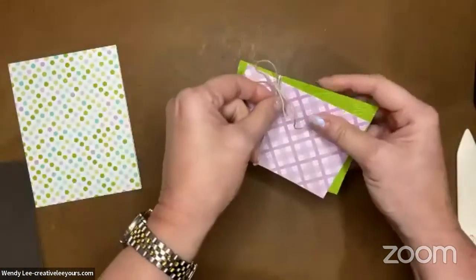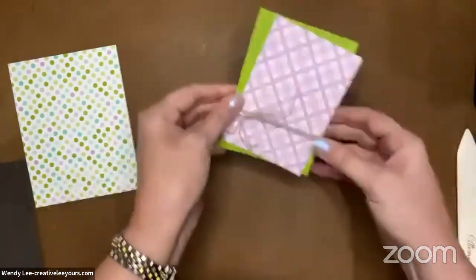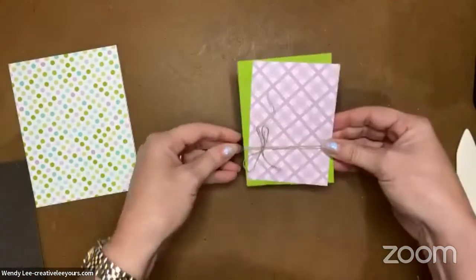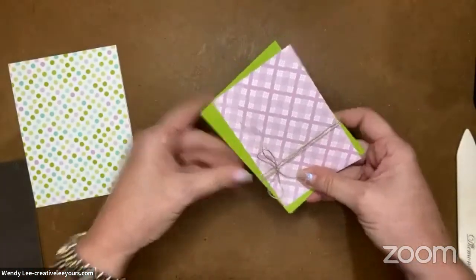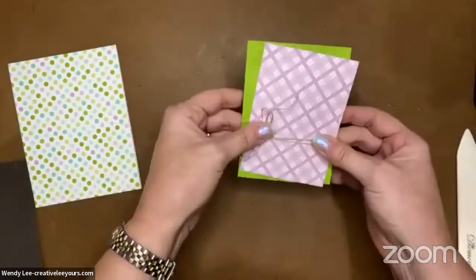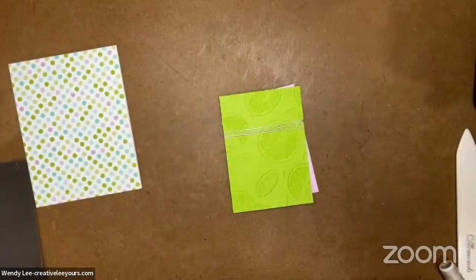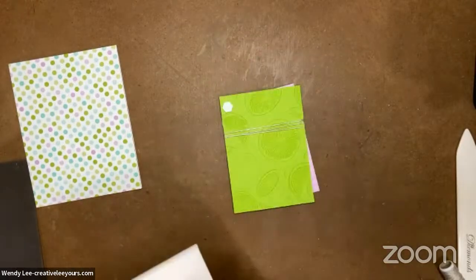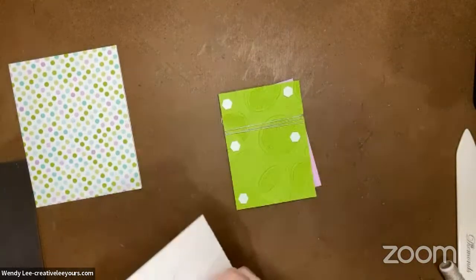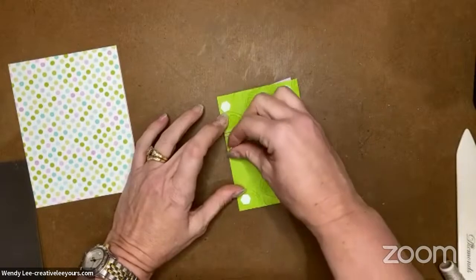If I want to slide this over I'm just going to bend my cardstock just a smidge and kind of slide that a little bit - just be careful it doesn't tear the edge if you put too much pressure on it. I'm going to spread these out just a little bit. I'm going to pop this up on the card front with dimensionals. Since I'm popping it up I'll be a little more generous with my dimensionals than I might normally be.